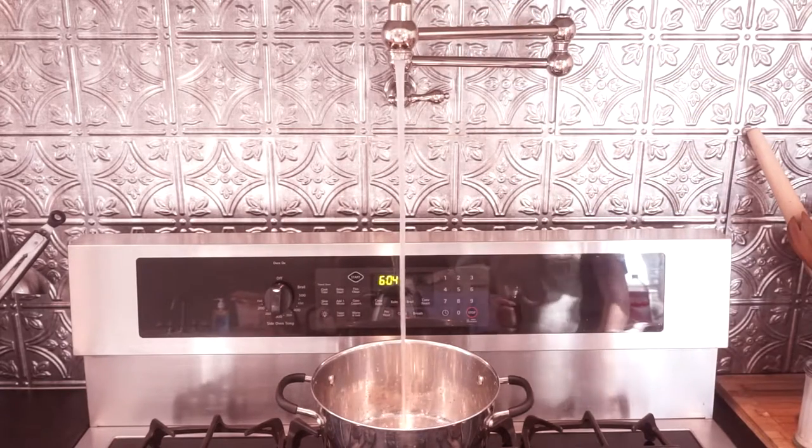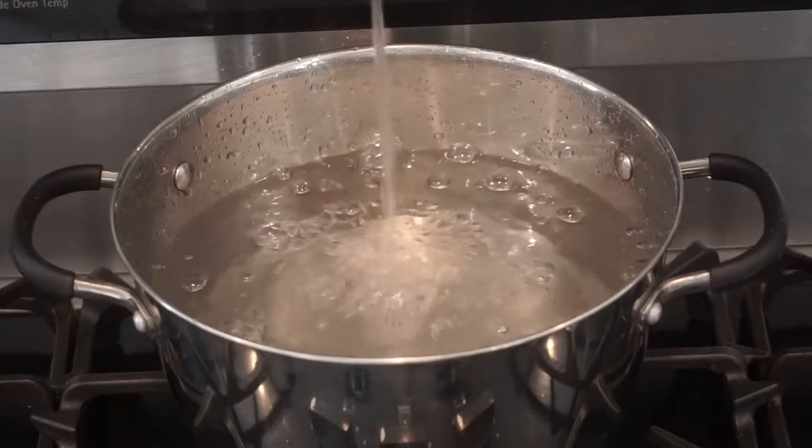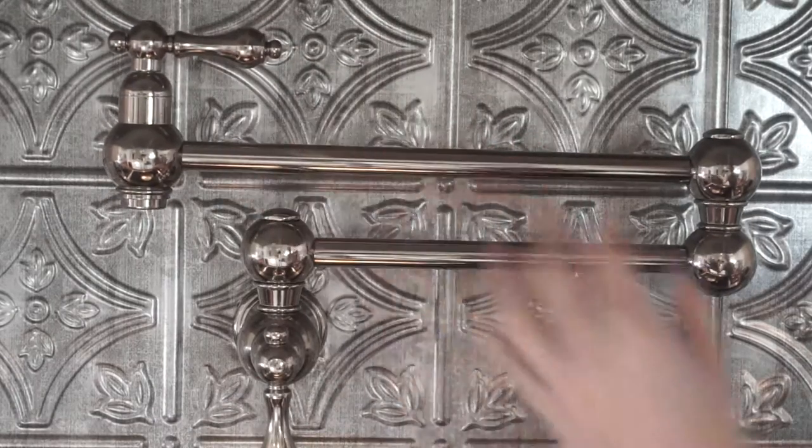I'm using my handy dandy wall pot filler, and I like to make sure I cover at least an inch above the potatoes to make sure there's enough room and enough water to help them cook.